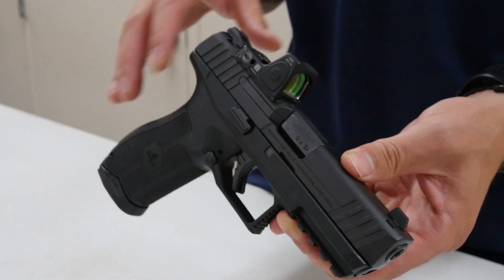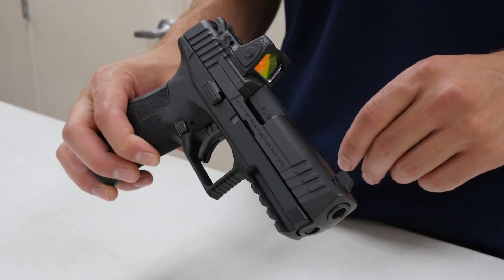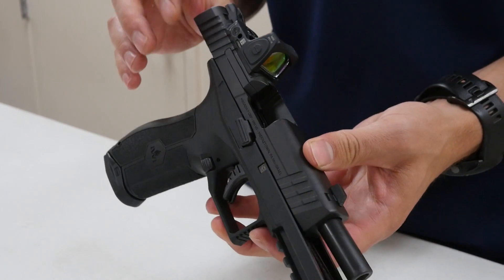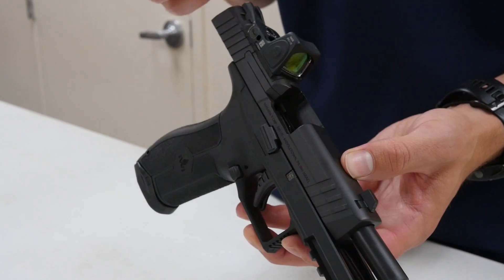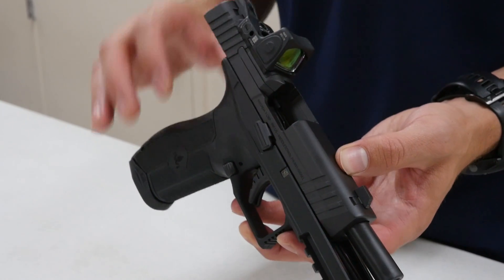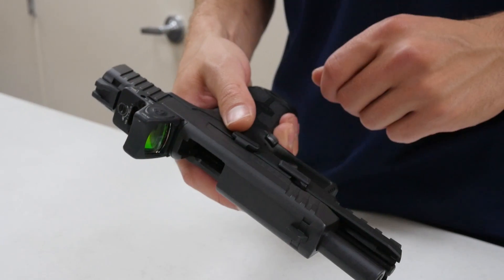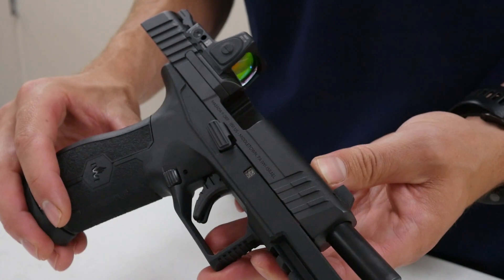Many manufacturers will cheap out on the slide finish when creating a more budget-oriented pistol. This one feels really solid. We weren't able to figure out exactly what the finish is from IWI's website or manual, but it feels really good — there are clean machining marks and no wear or discoloration on the slide. It's a very good finish.